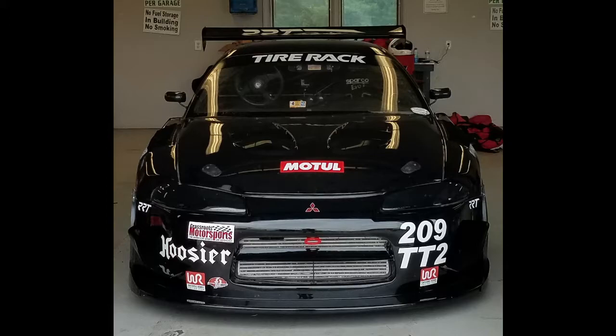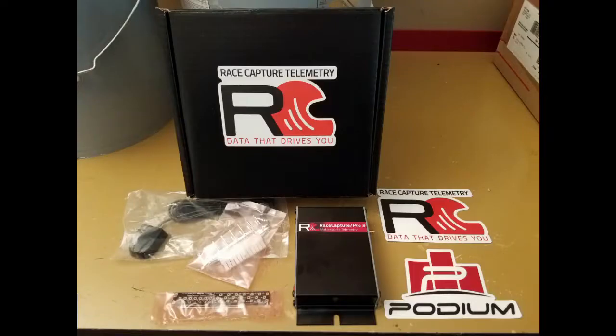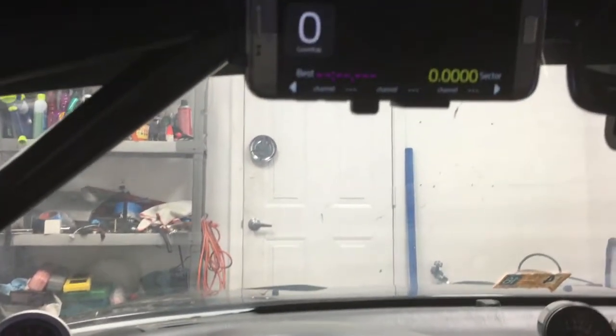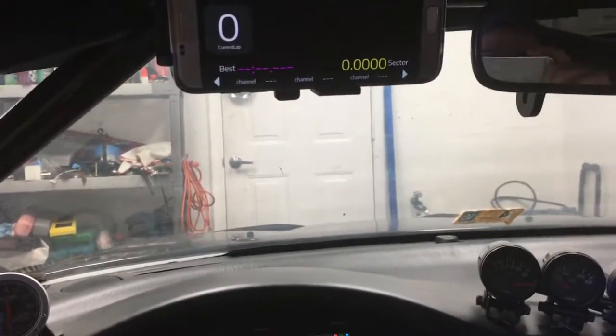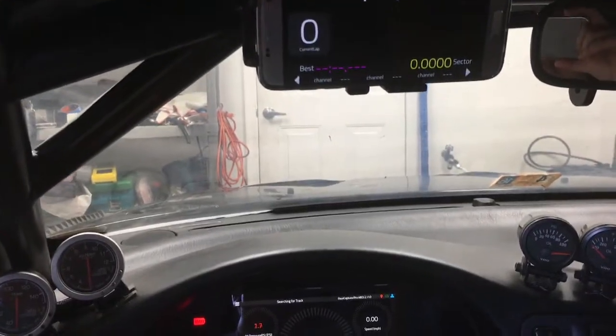I am a sponsored car of Autosport Labs and they have been gracious enough to provide me with RaceCapture hardware for many years now, and most recently the RaceCapture Mark III. This video is to demonstrate how I am leveraging a really cool feature of the RaceCapture Mark III, which is multiple wireless displays.